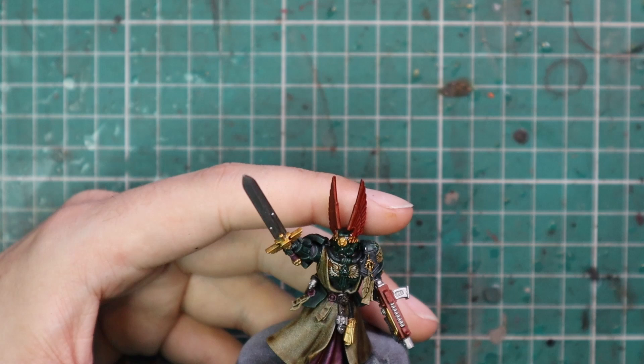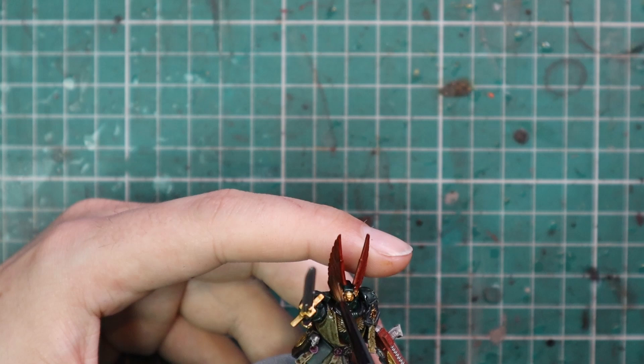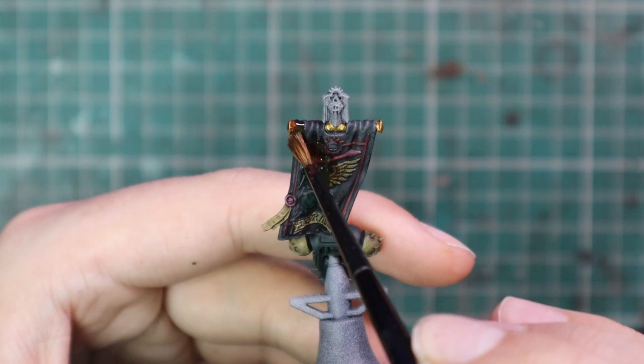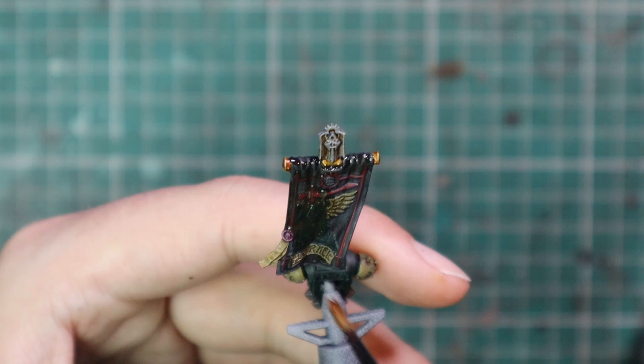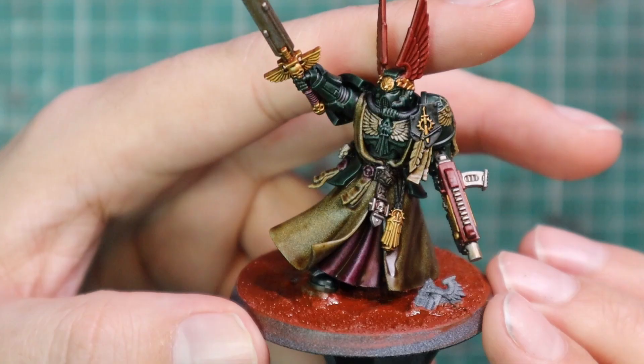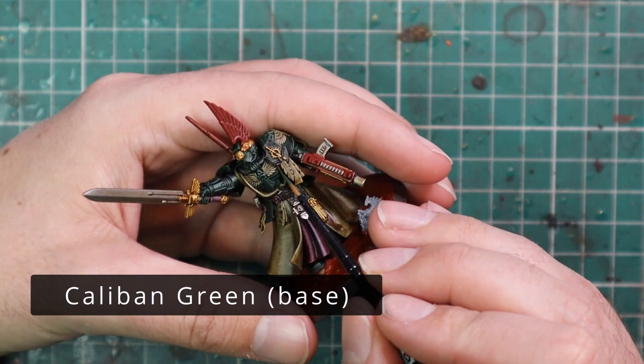Seraphim Sepia will work a treat on the robes, and it looks great on all the gold, cream, and red — anything you can think of. It's going to make the model look really nice and help seal all the contrast in and protect it. Here's the banner I've been working on as I go along. The banner is quite a dark piece — there are supposed to be flame motifs behind the angel part, but I decided to ignore those; I prefer the angelic look. I did some work on the base — just the Martian Iron Crust applied — but I'm still waiting for it to fully dry before I continue.